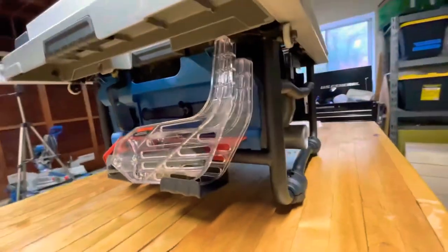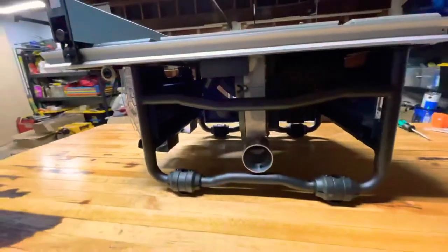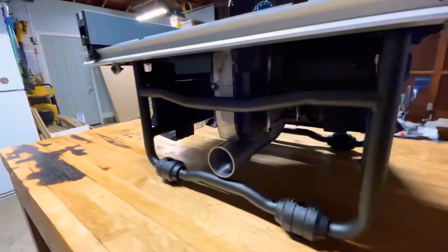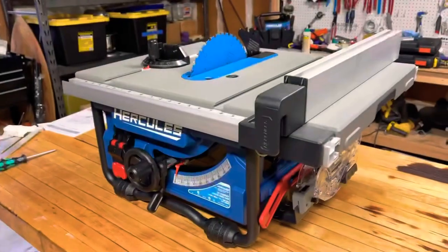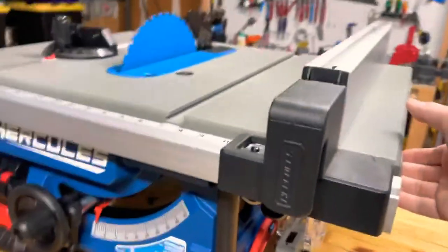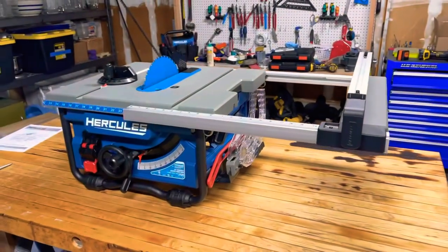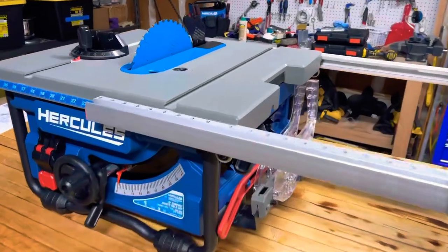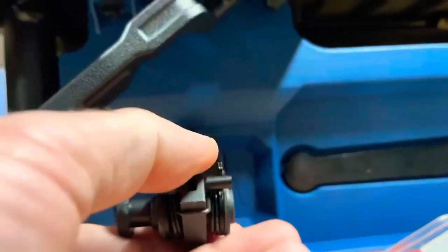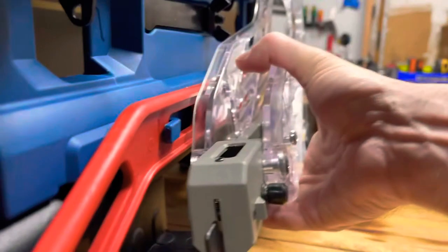It's a really good looking saw. It's made out of quality components, it feels sturdy, it doesn't feel cheap at all. I'm just showing you the slide-out — I think it has up to 24-inch rip capacity, which was nice. The storage was well thought out, all the accessories fit in nicely, nothing was going to fall out in the back of your truck.